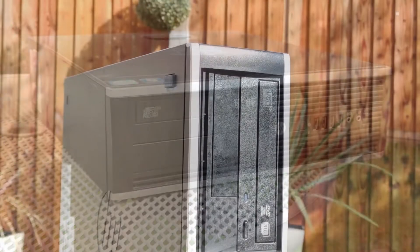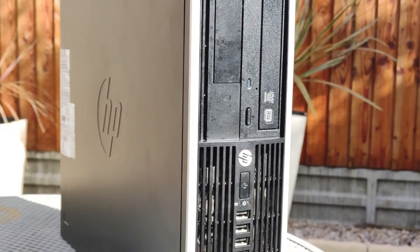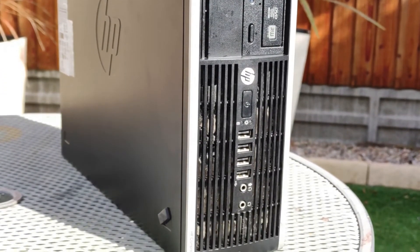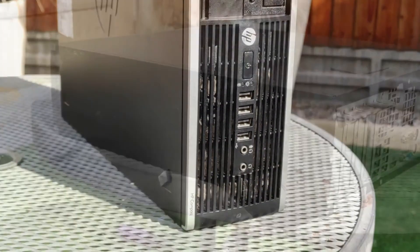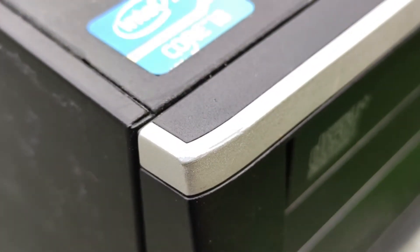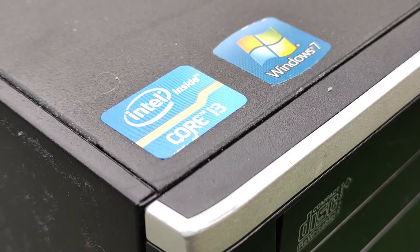I will most likely be selling this machine, but you can do whatever you wish with yours. Thank you for watching, and I hope you enjoyed this video. If you found it helpful, please like the video and maybe even subscribe, although my content isn't very related most of the time. If there is anything you want to tell me or have any questions, don't hesitate to comment on this video and I'll try to respond as soon as I can.